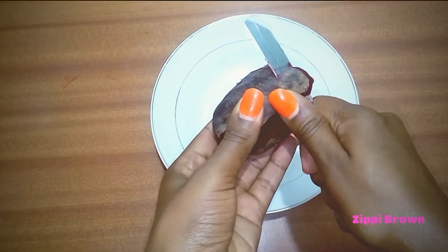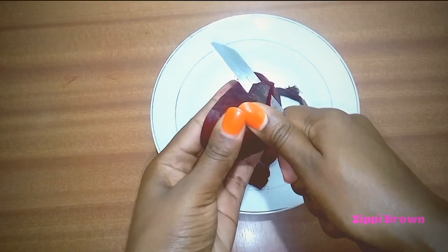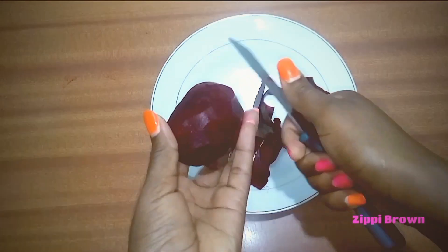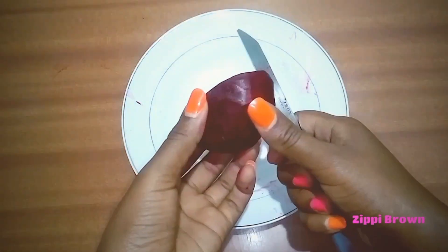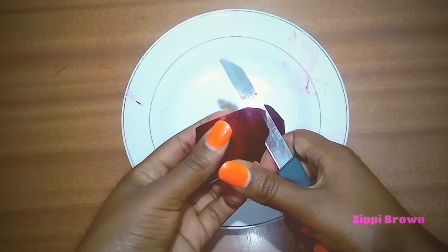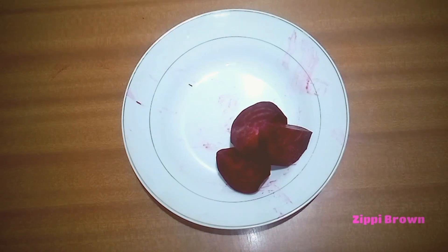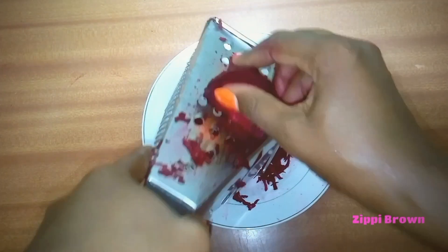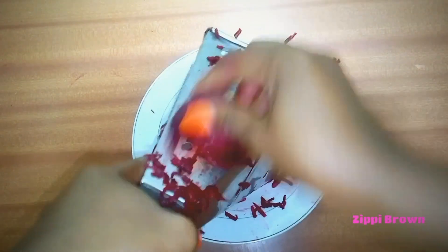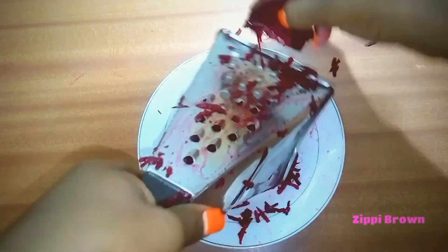Beetroot works well to remove any dark spots or blemishes from the skin. It also has skin-enhancing nutrients and is very effective for oily and acne-prone skin. Drinking beetroot juice helps prevent acne and pimples from popping up on the face, and it also has healthy benefits — it helps cleanse the inner body.